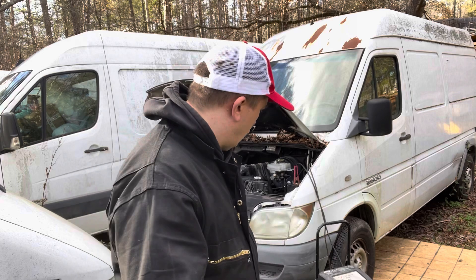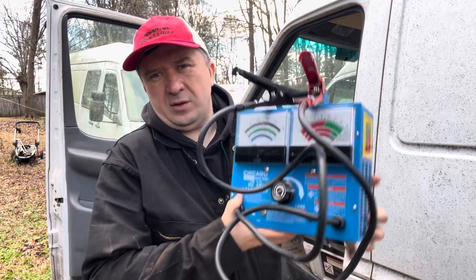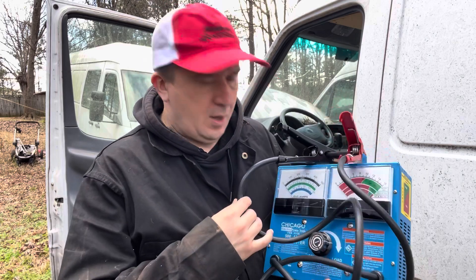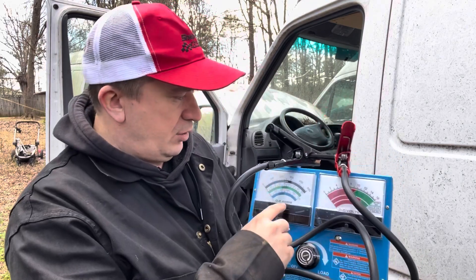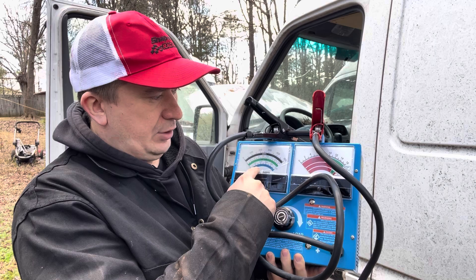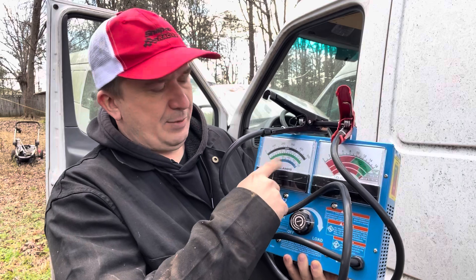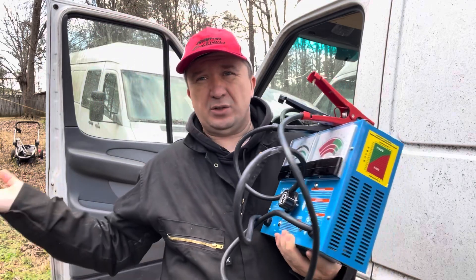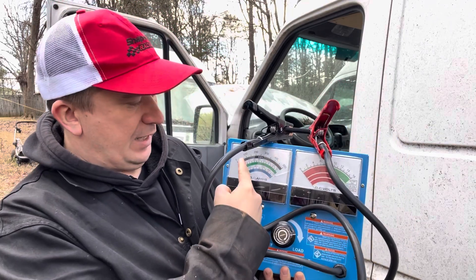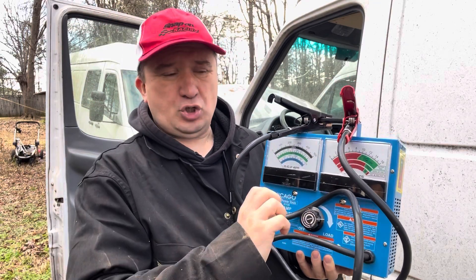Not gonna waste your time talking about that stuff anymore. To perform a load test you're going to need something like this — I got this at Harbor Freight for about 50 bucks. You need to connect this to the battery, then look at the cold cranking amps on your battery and divide it by two — that's how much load you put on it. So if you've got 800 cranking amps, you need to load this up to about 400. Yesterday I only got to about 100 when the battery started beeping, and you don't want to leave it at the beep — you gotta go ahead and turn it off.